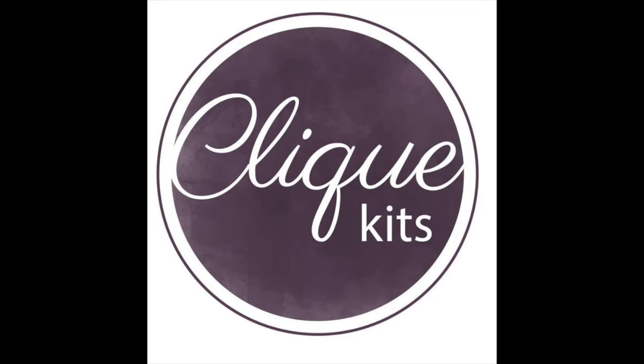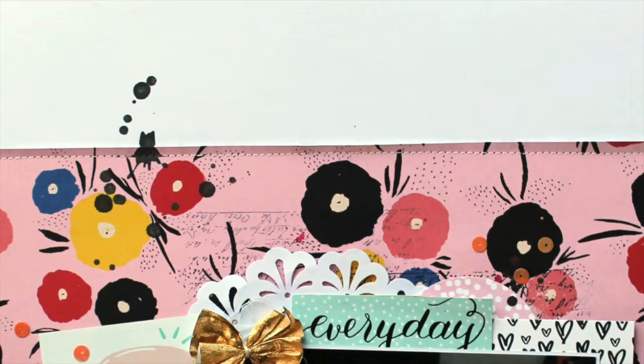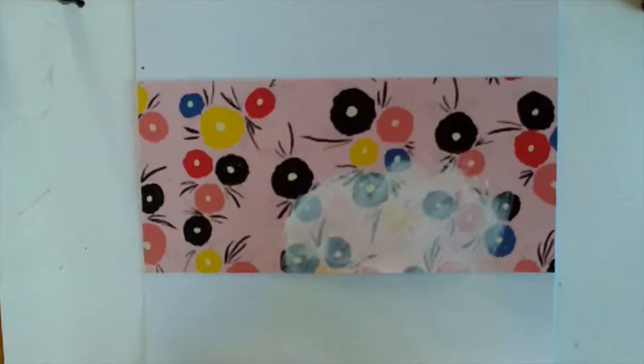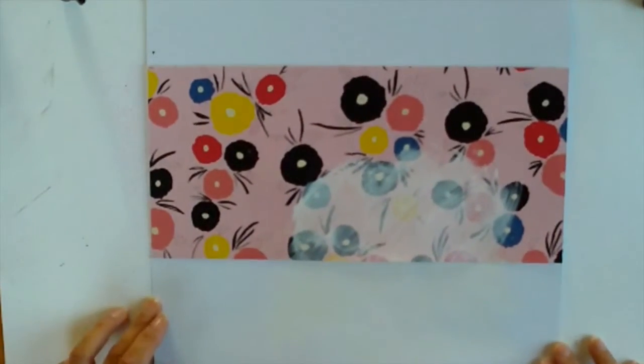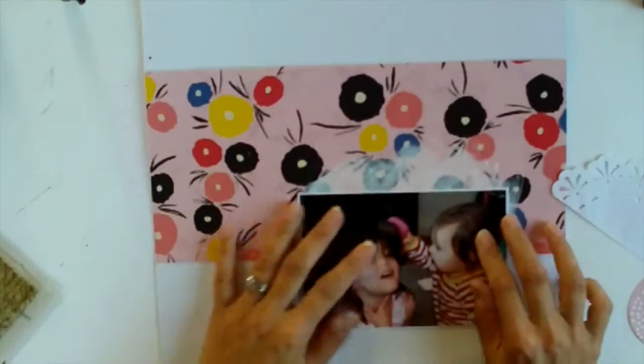It's Melissa, welcome back to my channel. Today I have the first layout video that I've made with my March Clip Kit which is called Hell Year, and it features the Goldie collection by Ashley Goldberg and it also has some amazing exclusive products in it.